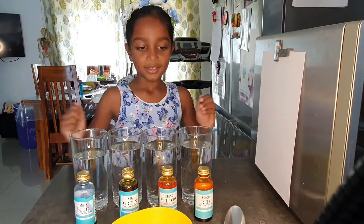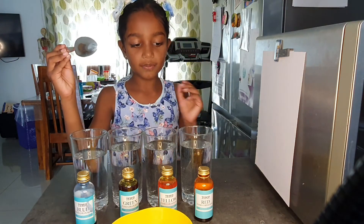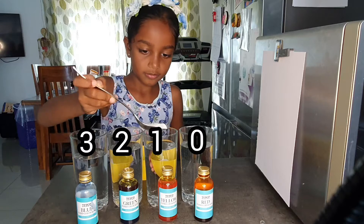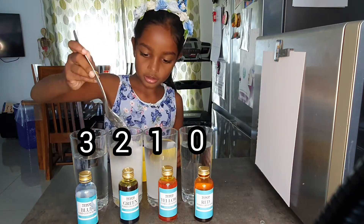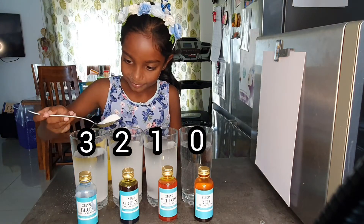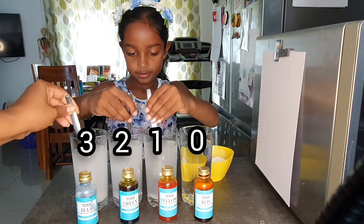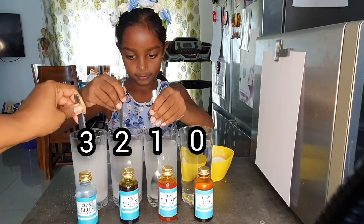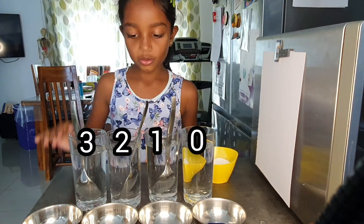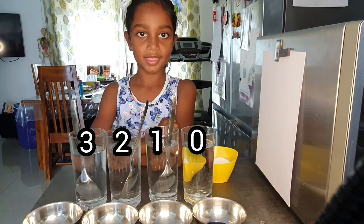Let's get started. First, I'm going to be pouring into each of the glasses a different amount of salt — one in this one, two in this one. As you can see, all the glasses are clear, which means we have dissolved the salt.